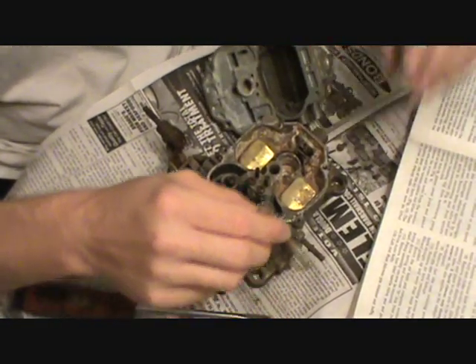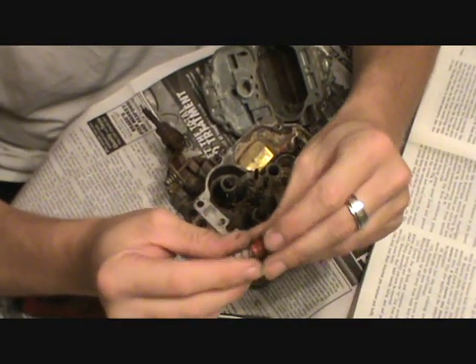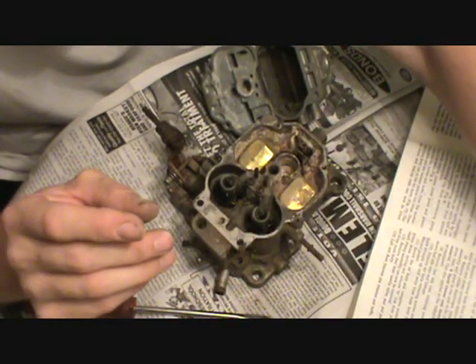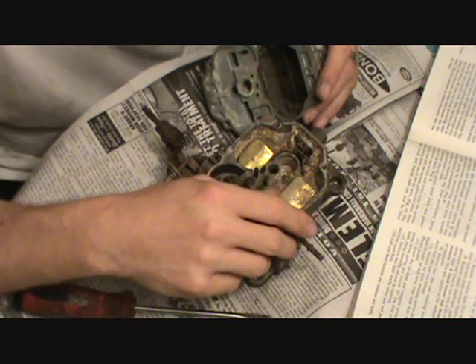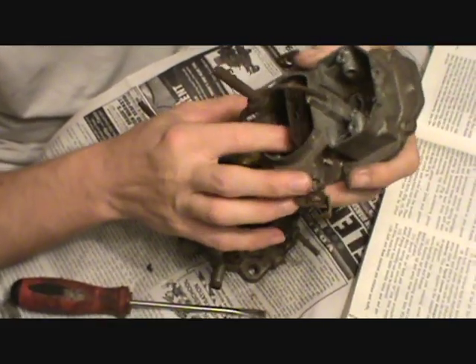As you can see, all this you'll replace — it's in the kit. The spring you probably need to keep for sure; I'm sure there's no spring coming with it. So just lay that back right there. That says remove the fuel inlet seat from the main body.